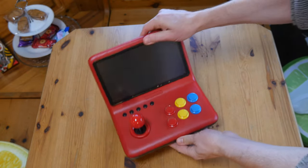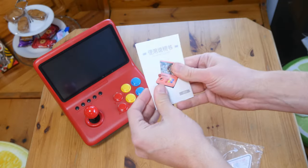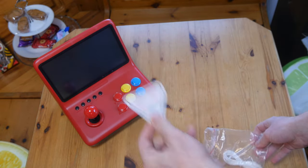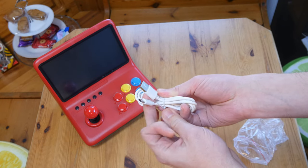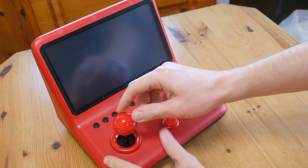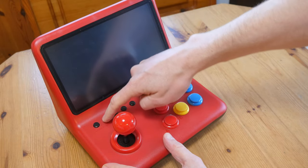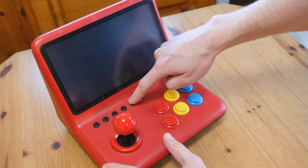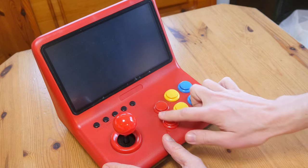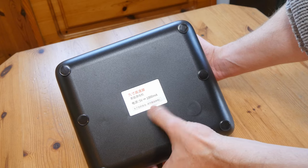So what we have here is the Powerkiddy A12. Doesn't look too bad. Here's the instruction manual. The charging slash power cable for USB-C. The buttons on the top are very clicky, and these are the standard cheap microswitch type — 24mm in diameter — and the stick is full size. We'll need a 5V 1A source to power this beast.